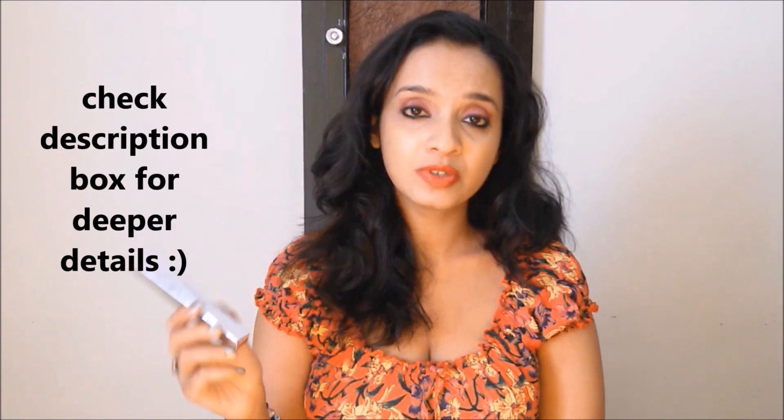This is actually a liquid highlighter. You can mix this with your foundation or with your concealer for a glowy, radiant finish — or you can use it directly as a highlighter. This is how the packaging looks. The actual price of this is 525 rupees.